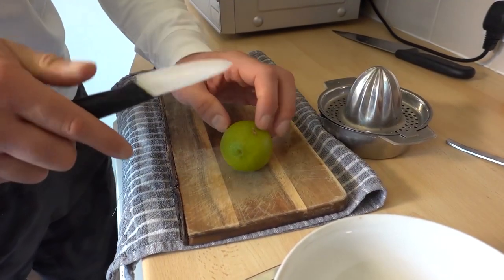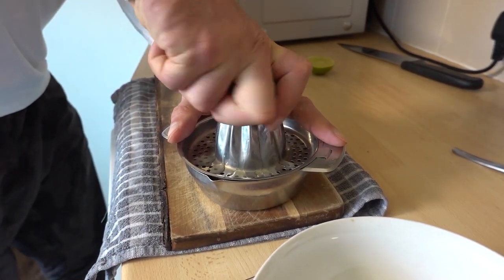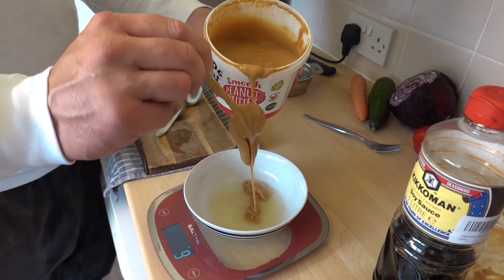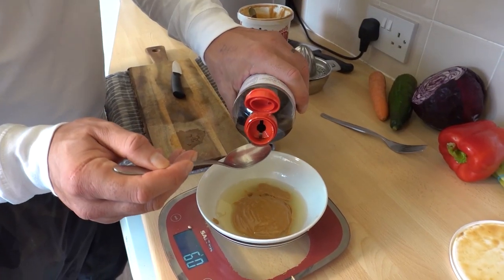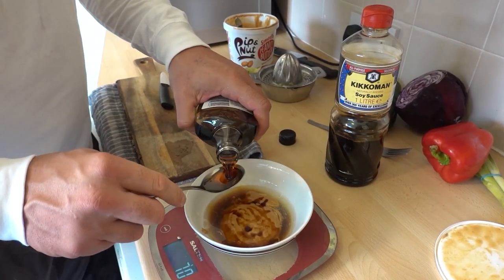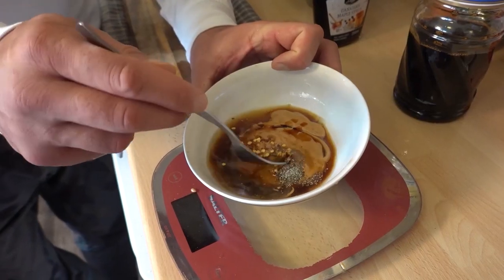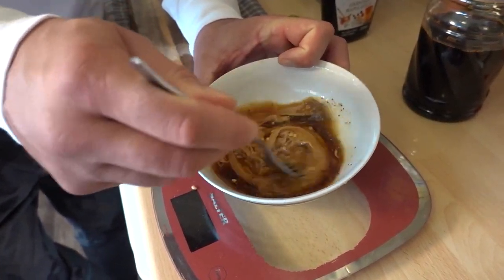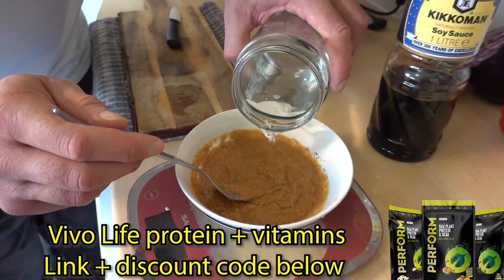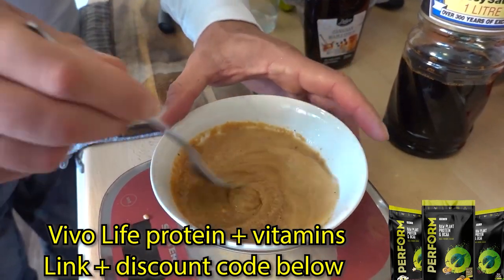So now we're going to make the sauce. Three tablespoons of peanut butter, soy sauce, a little bit of maple syrup, and the lime juice. Give that a little whisk. Then the instructions are to add a little hot water until the sauce becomes pourable.